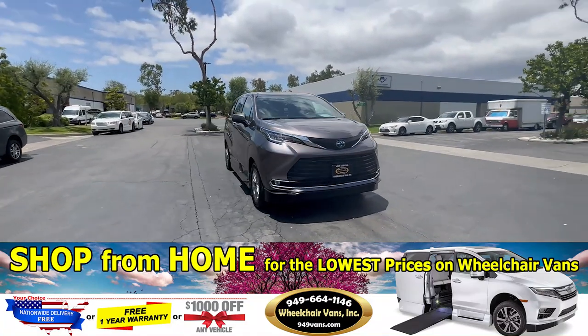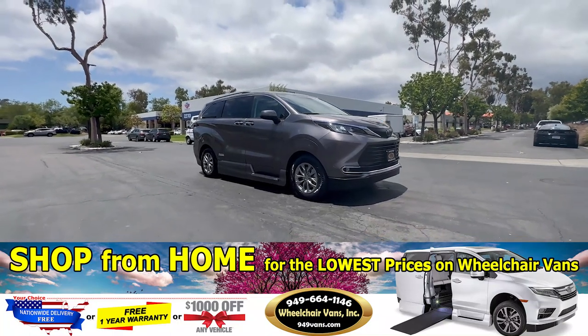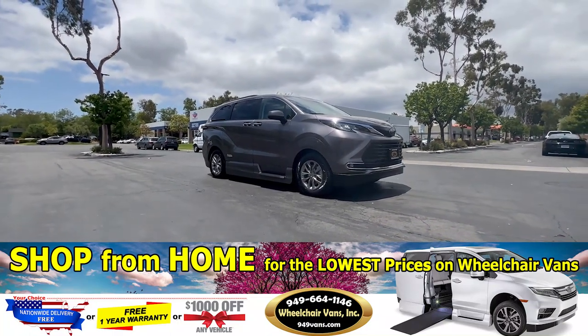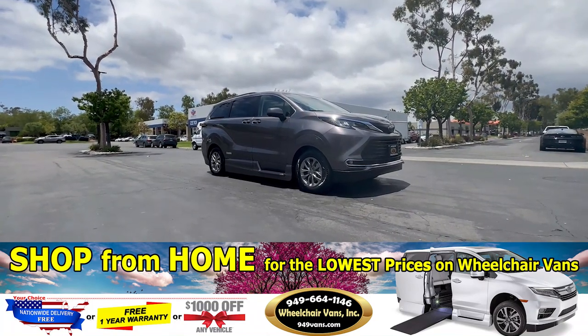Hello and welcome to Wheelchair Vans Inc. Today we will be going over a 2022 Toyota Sienna Hybrid equipped with the AMS Vans powered in-floor ramp by VMI.